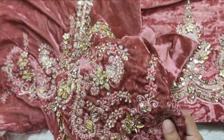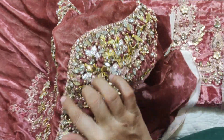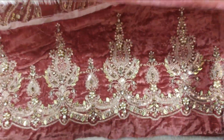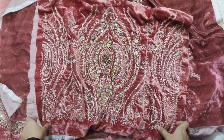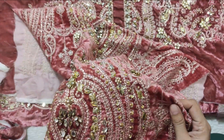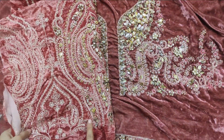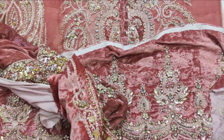This is diamond and pearl work with light and dark shade. This is good quality work. This is velvet with a very good finish. Small pearls are used here — this is good quality. This is already velvet.